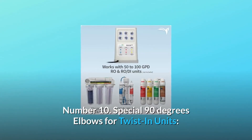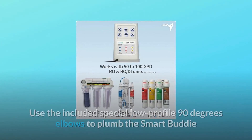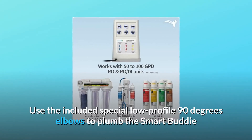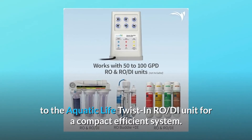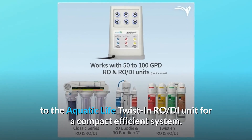Number 10: Special 90-degree elbows for twist-in units. Use the included special low-profile 90-degree elbows to plumb the Smart Buddy to the Aquatic Life Twist-In RO-D unit for a compact, efficient system.